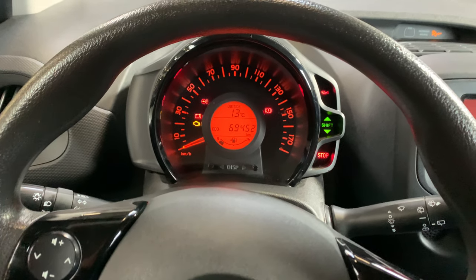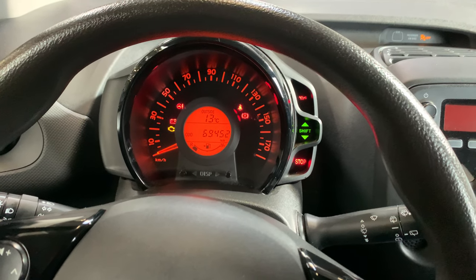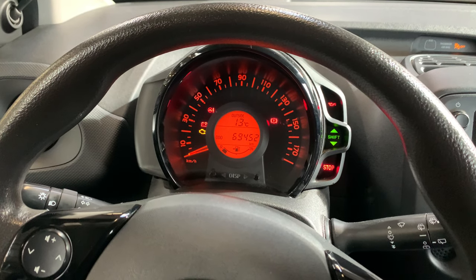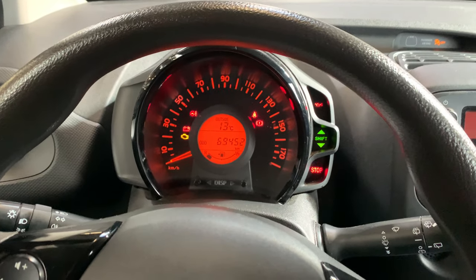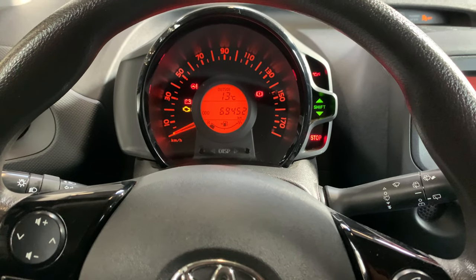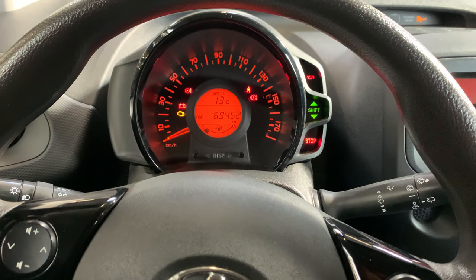Hello, welcome back for another video of Service Reset My Car. Today I'm going to show you how you can get rid of the tire pressure indicator of a Toyota iGo. When you turn the ignition on, this indicator starts flashing — I'm going to show you how to get rid of that.